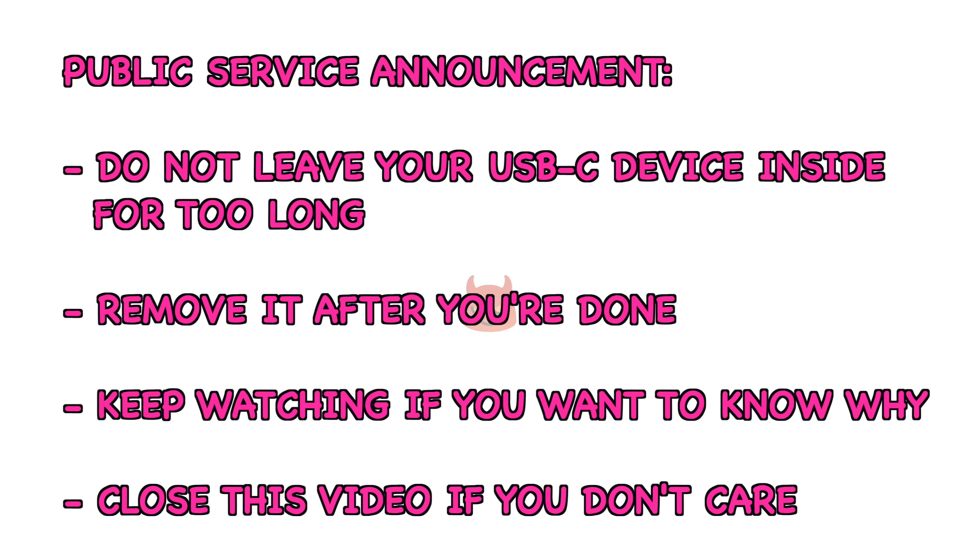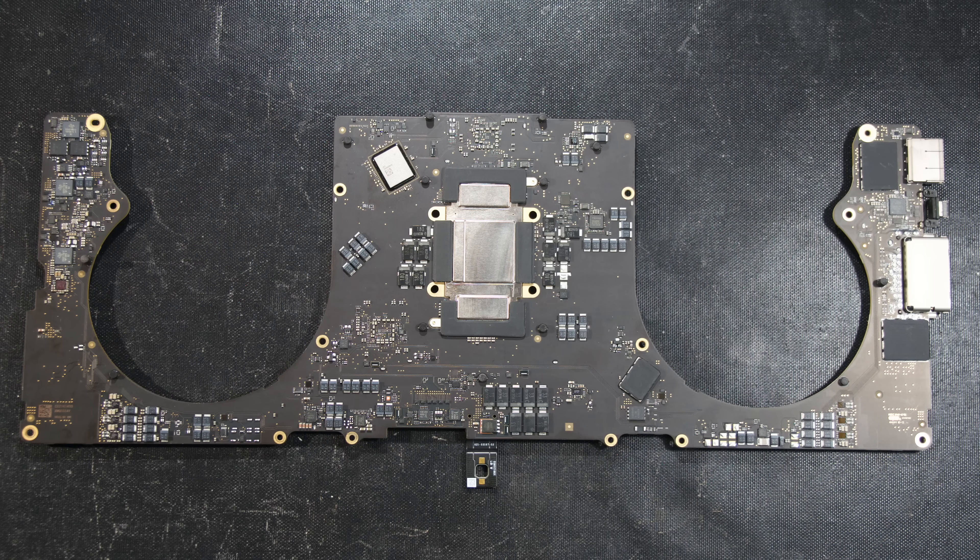Public service announcement: do not leave your USB-C device inside for too long or overnight. Remove it after you're done. Keep watching if you want to know why.